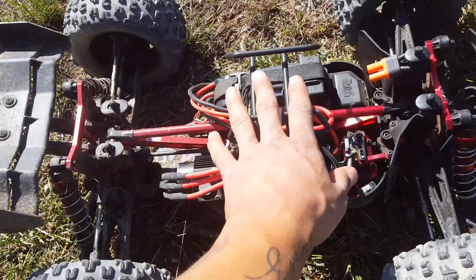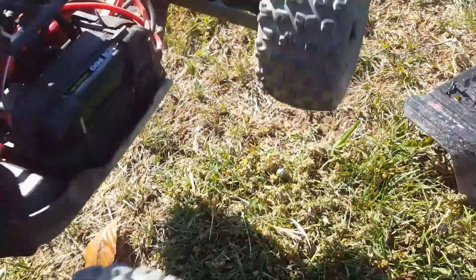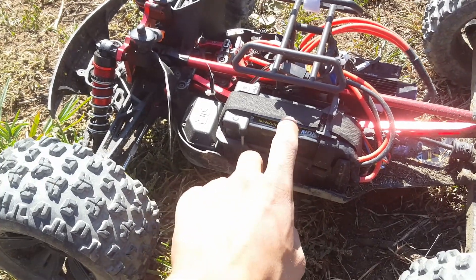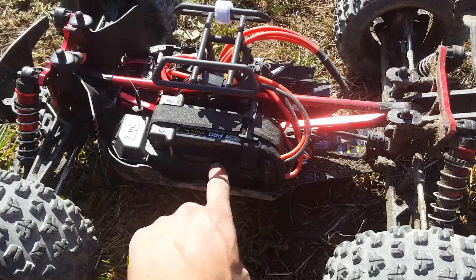For 6s, guys, I definitely recommend 6s for bashing — it's about just the right amount of power. When I ran my two 4s batteries, I have a little foam insert to protect the soft cases, but I had to take it out because the 4s batteries were too big.